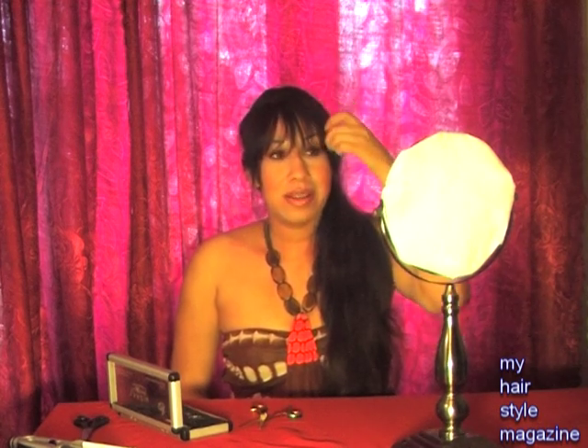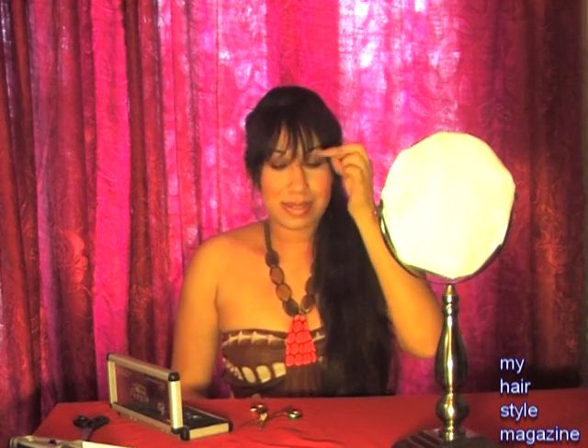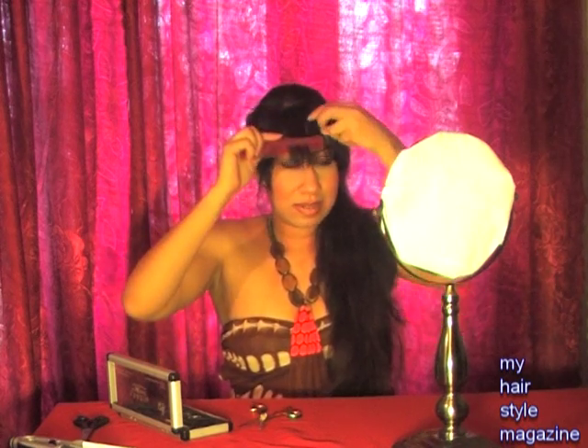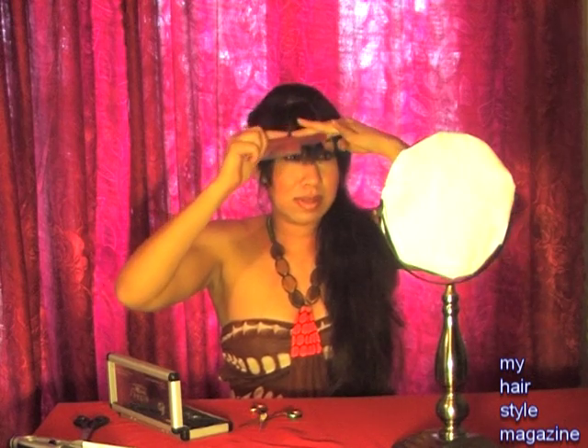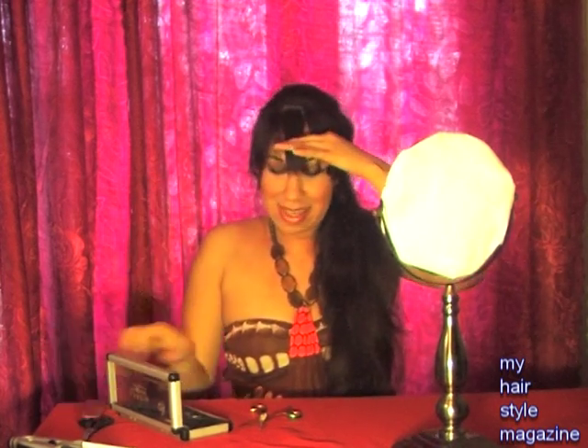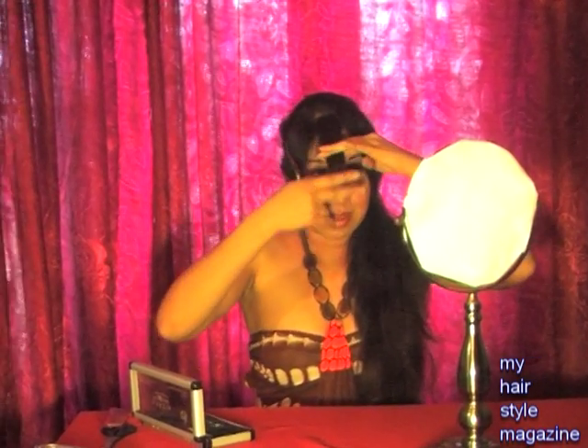The first thing I do is use my face as a guide. I like long bangs — I don't really like short bangs. I like it over the eyebrow, so I prefer my bangs to be right at the eyelid crease. Whenever I do any haircut, I always start at the center and work my way out to each side. I also like my bangs kind of curved at the edges — I don't like them straight across. So I'm going to use my comb.